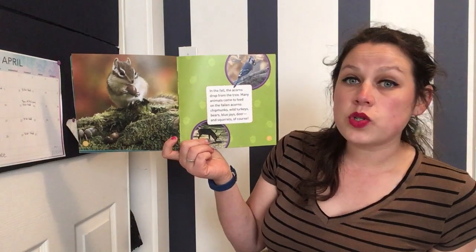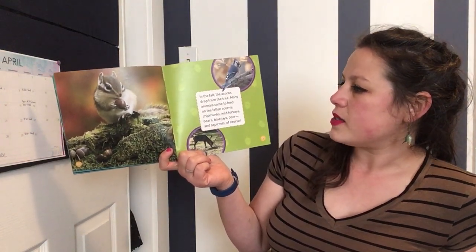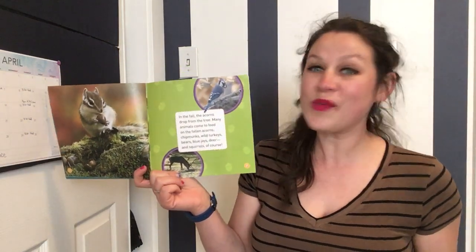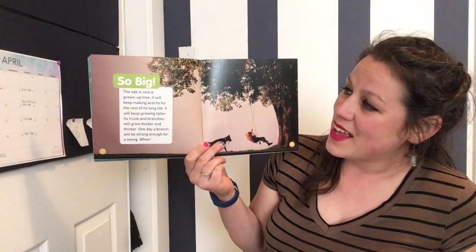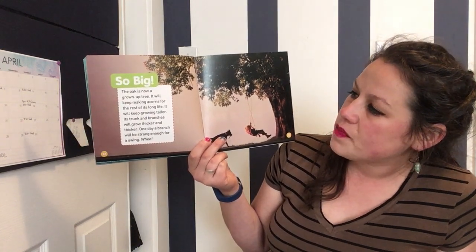In the fall the acorns drop from the tree. Many animals come to feed on the fallen acorns — chipmunks, wild turkeys, bears, blue jays, deer, and squirrels of course. The oak is now a grown-up tree — that means it's even older than Miss Walsh! It will keep making acorns for the rest of its long life, keep growing taller, and its trunk and branches will grow thicker and thicker.